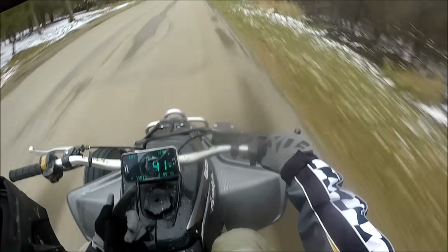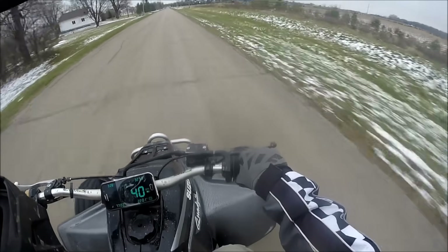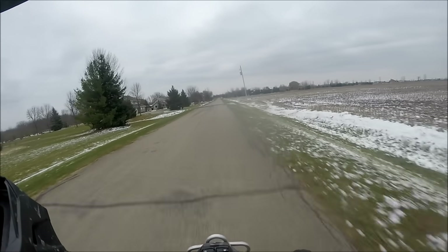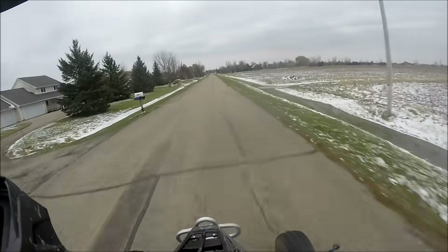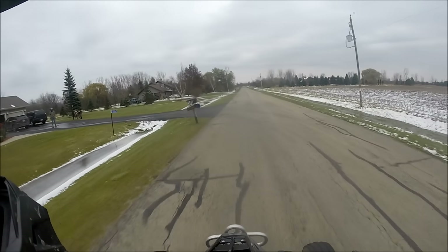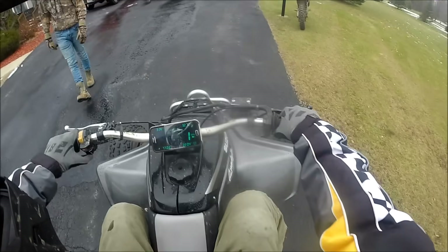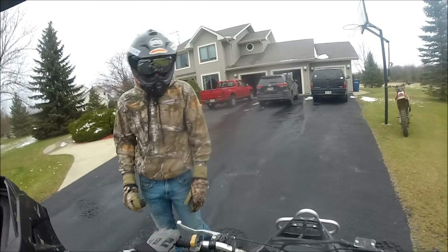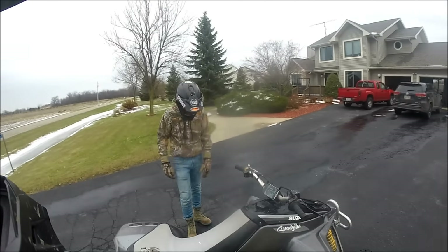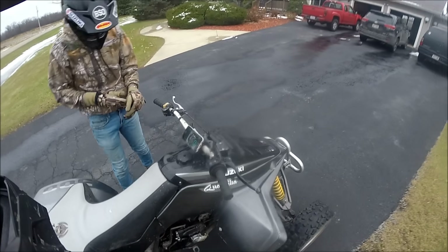Max speed: 77.03 miles per hour. So it is slower than the Banshee, for sure. I'll switch over to camera and talk about it for a little bit.